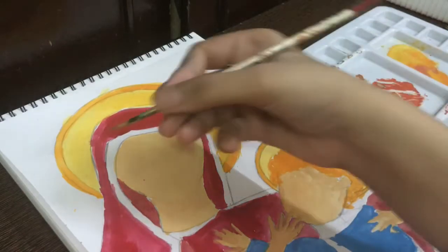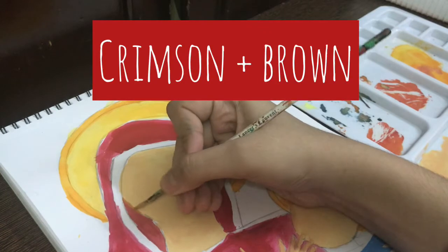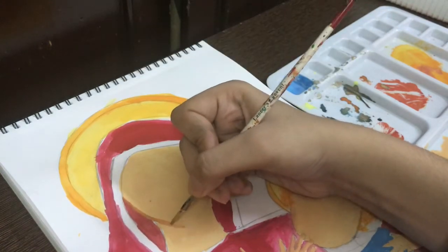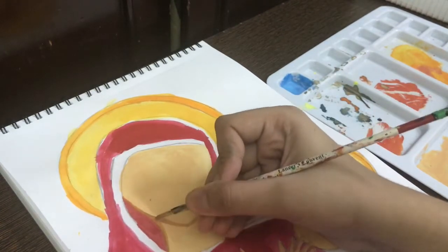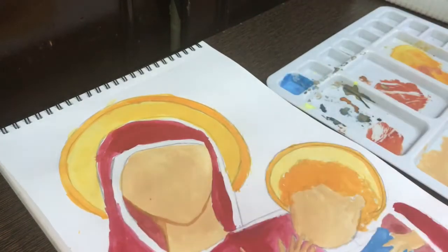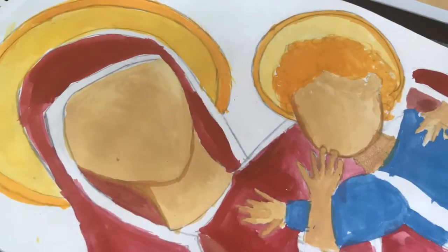Now we will start with the shading. For the shading, I have mixed carmine color with the skin color. You can see that it has a darker shade, and I will paint it along the borders. If you don't have this color, you can even use yellow ochre — you will get a little brown in it, so this type of color will work.